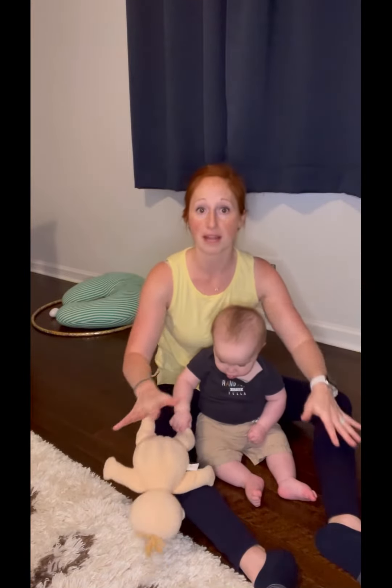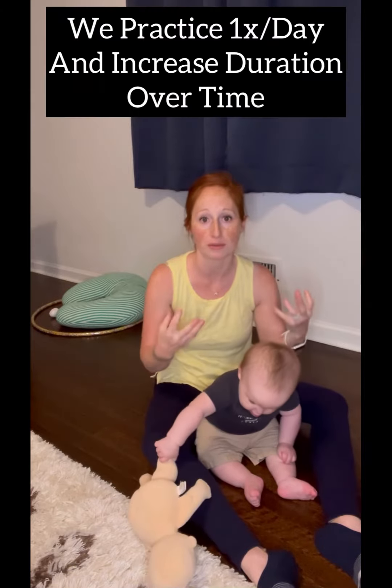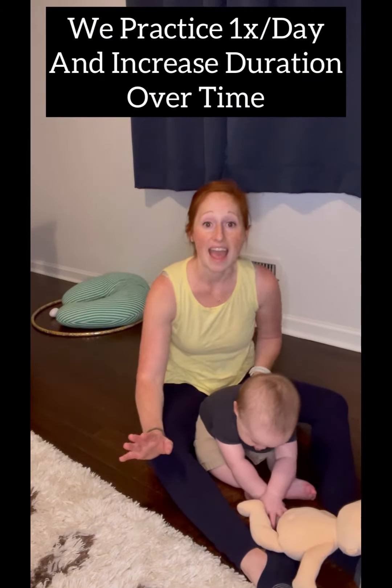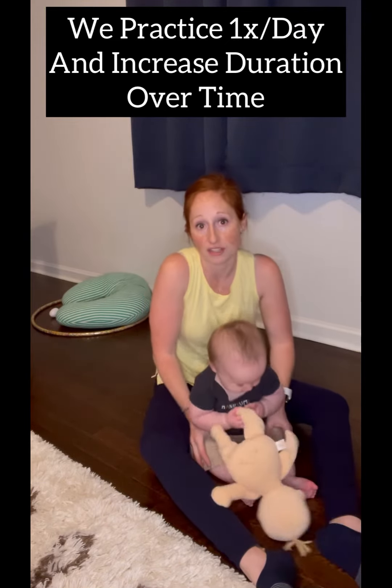He does not love doing it. He just wants to push up on those toes and kind of do a baby plank, and I don't want him to do that. I want him to feel his body weight through his knees. So I'm going to practice this once a day and keep trying to get him to tolerate weight through his knees based on what he can do.